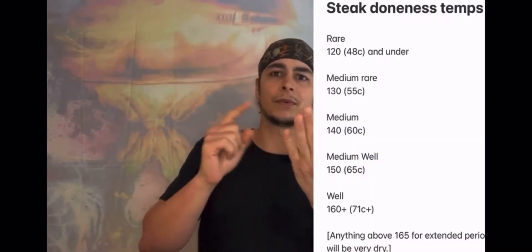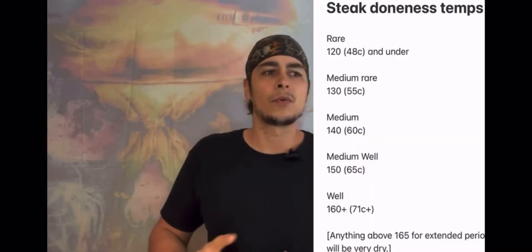Even if you get close to the edge of the window — if a restaurant cooks a steak ordered medium rare and it gets to 137, most customers aren't really going to notice. The easiest way to remember temperatures: start at 120 and under for rare, then 130 is medium rare, 140 is medium, 150 is medium well, and 160 is well done.